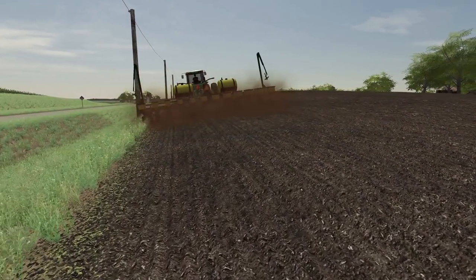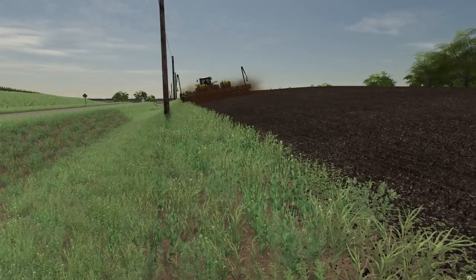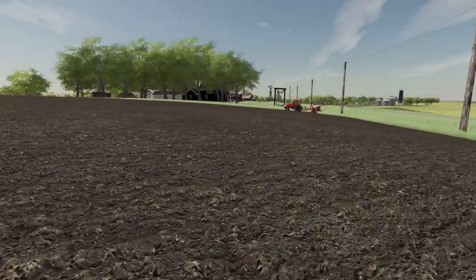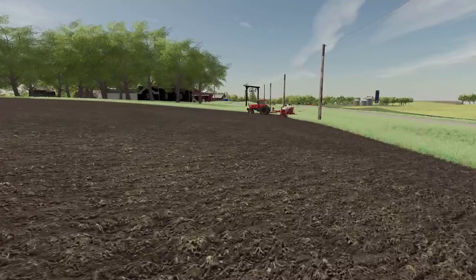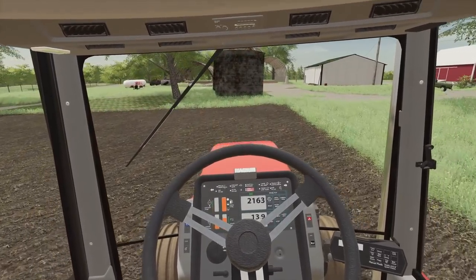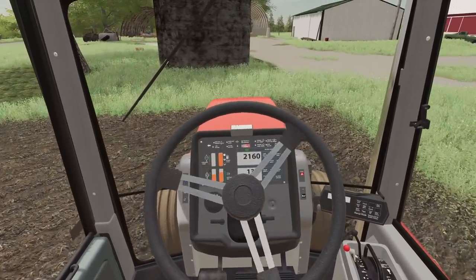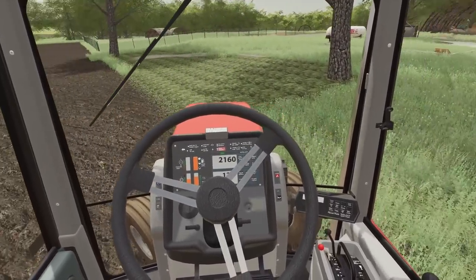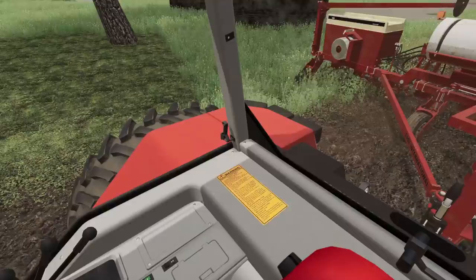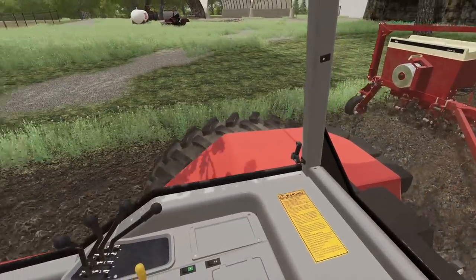I've got Timmy to take off there. Plant straight, Timmy — watch out for them poles. I'm so nervous when he drives. We've got a few little indentions to get around here, but we don't got a lot to plant. This is going to be our last field unless we do any custom planting.